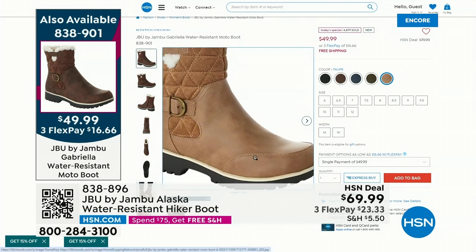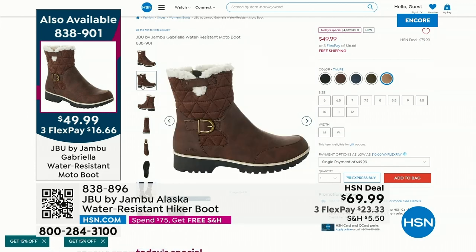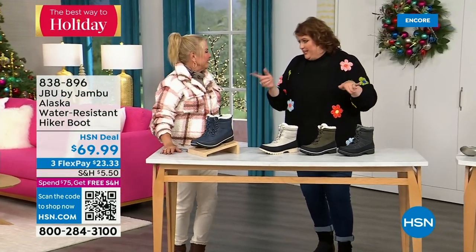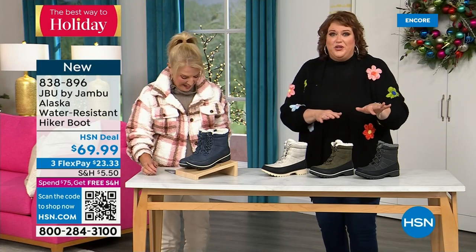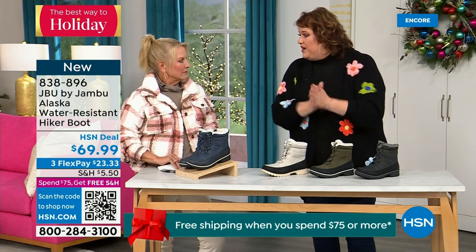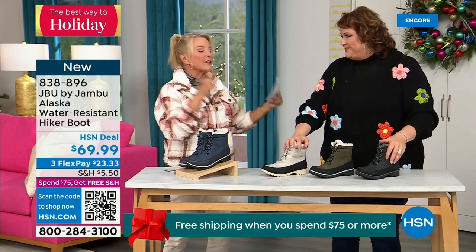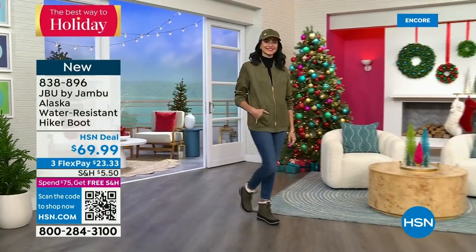And if I find a shoe I love, I get black and I get taupe. I want to back that up — when we did the Lena loafer last year as a Today Special, you picked out that taupe and loved it. With taupe, you never have a worry — it goes with everything. Coming up next is called the Alaska — it's a water-resistant hiker boot. Completely different than our Today Special and that last shoe. We've got a great HSN deal price on it and some terrific colors.